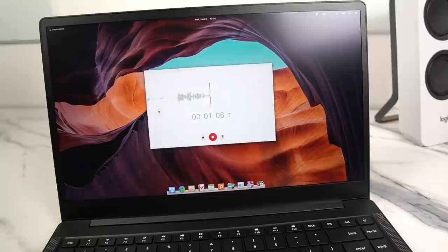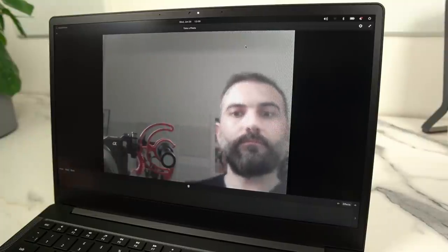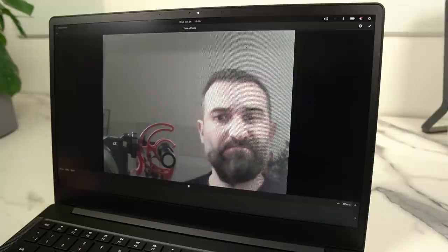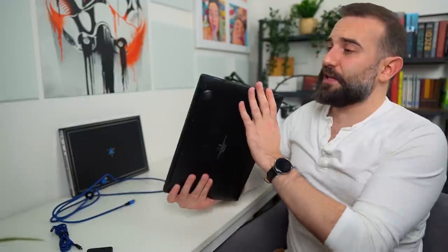The microphone is really bad — it picks up sound from the fans when they're running, picks up trackpad clicks, key presses, and the sound is super tinny. Laptop mics tend to be crappy, but this one is really subpar. The webcam is also really basic — it felt worse than expected, with softness and a lot of noise in the image. It's supposed to be 720p but it felt like 480p. Given the build quality and custom chassis, I expected better parts than what you'd find in a 400-dollar laptop.